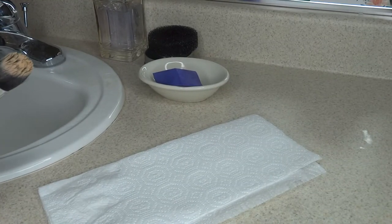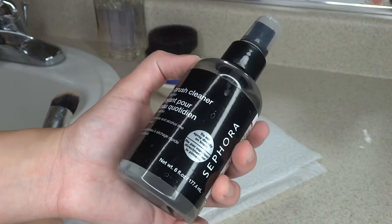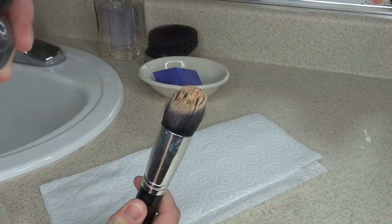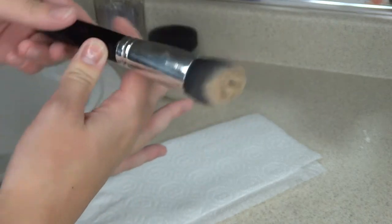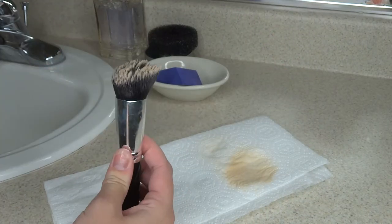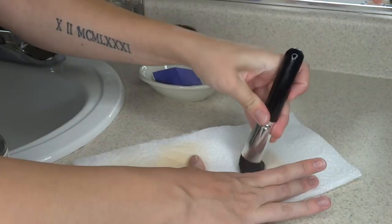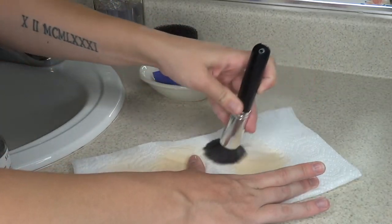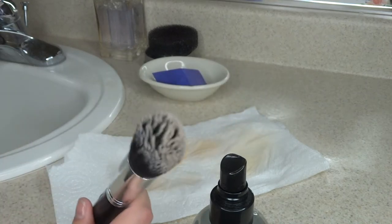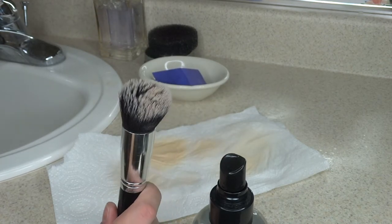The last thing I'm going to show you is how to spot clean your brushes. I have a really dirty brush built up with foundation and I'm taking my daily brush cleaner from Sephora — you can use any brush cleaner you want. Spray the brush with the brush cleaner, get it nice and moist, then go to your towel and rub off the product. Repeat this until nothing comes off the brush. If you're cleaning every day it shouldn't take this many attempts. Once done spot cleaning, spray with rubbing alcohol so it's sanitized, let it dry, and it's good for the next use.